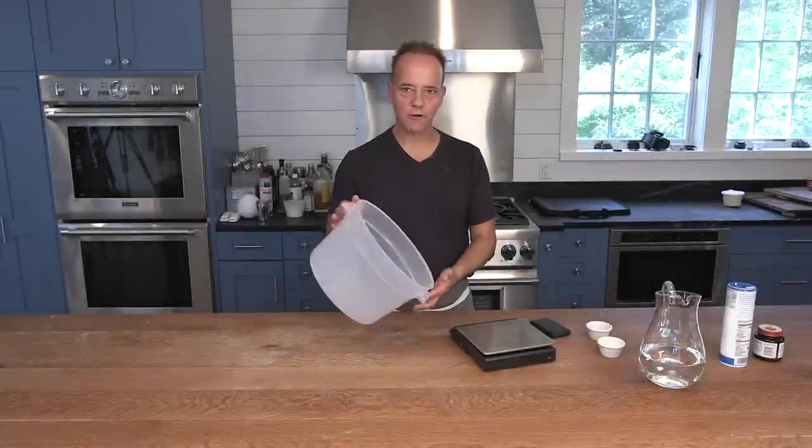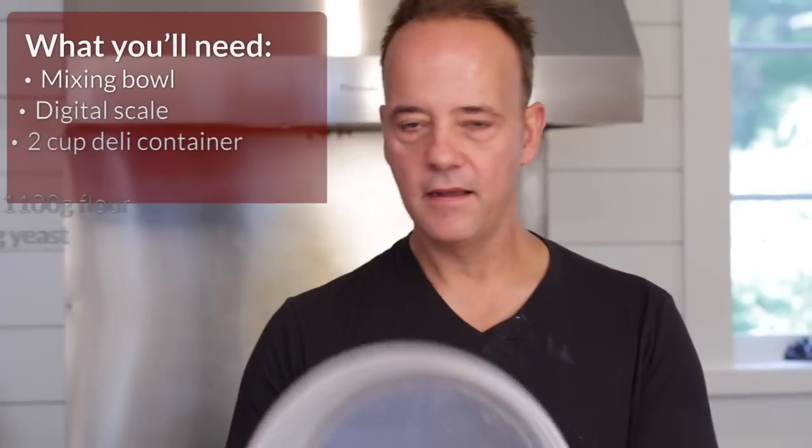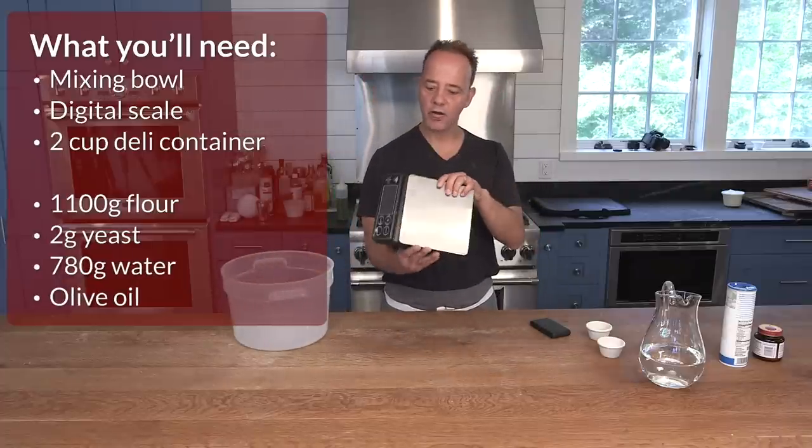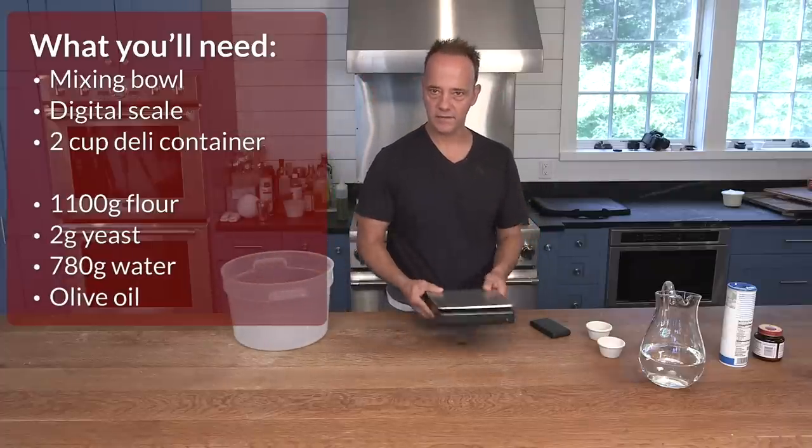Let's make our 72-hour fermented dough. A couple things you're going to need for equipment: you need a bowl, a digital scale because we need to measure our ingredients by weight. We need our flour, salt, water, and yeast.